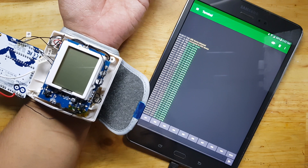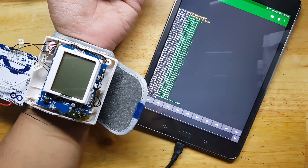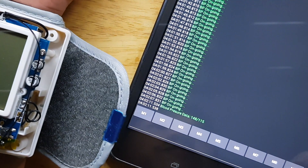148 over 115. There you go, it's 148 over 15.